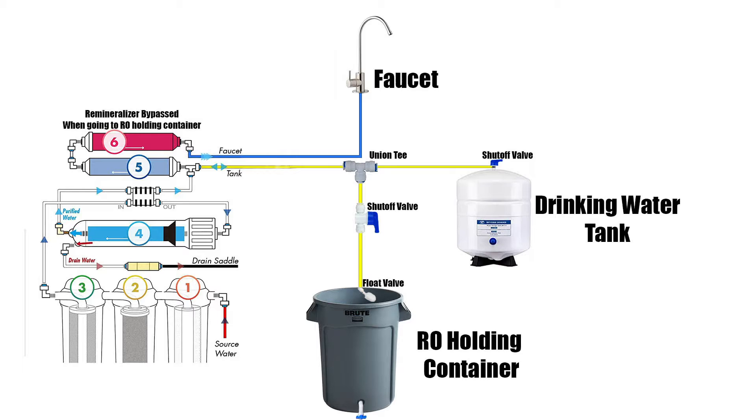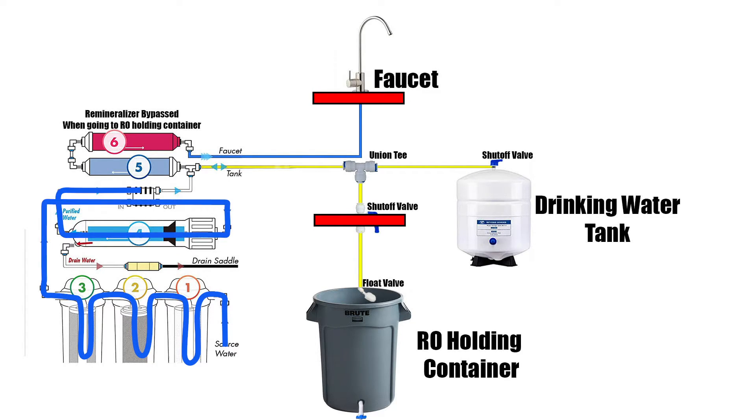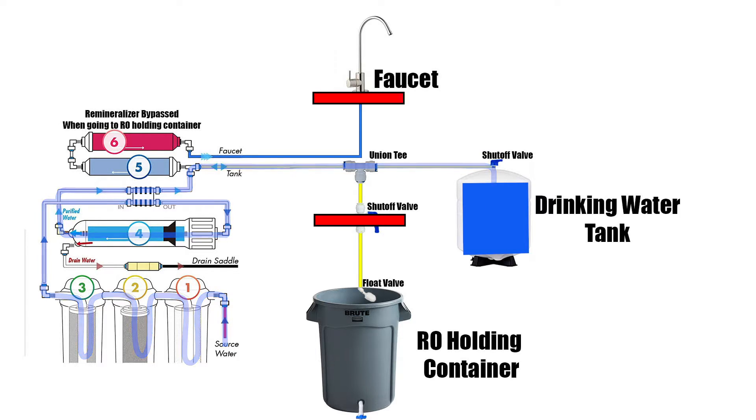I have an under sink drinking water RO system, so it comes with a faucet and a drinking water tank. Stage 6 is remineralization — I didn't want the holding container to be remineralized. When the faucet is off and the basement shutoff valve is off, RO water goes to the drinking water tank. When the faucet is open, water goes through the remineralization stage and out of the faucet.